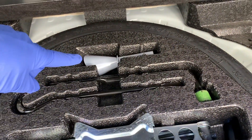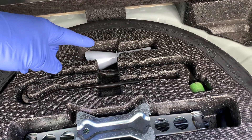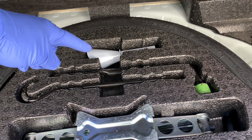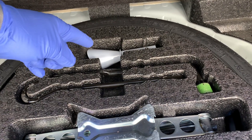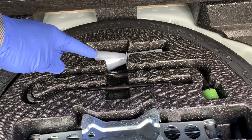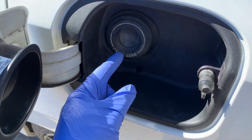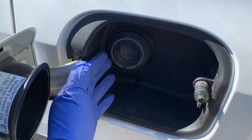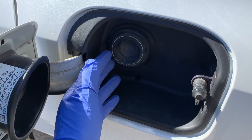The same anti-siphon feature means that you have to carry the automaker-provided special funnel for times you run dry and need to refuel from a gas can instead of a pump. Afterward, the funnel smells like gas and you can smell it even in the trunk. And if you need to siphon gas for an emergency, such as helping another vehicle that ran out of gas, well that just became nearly impossible.